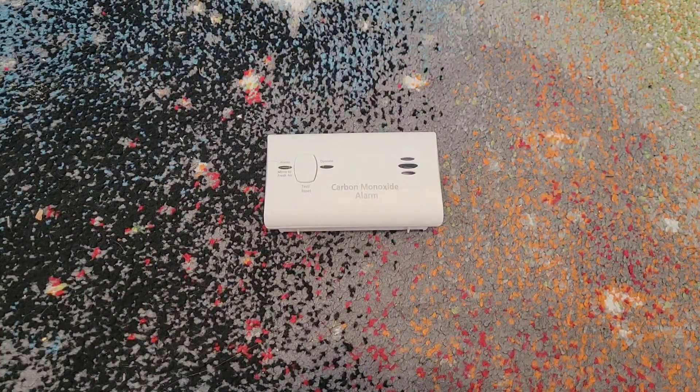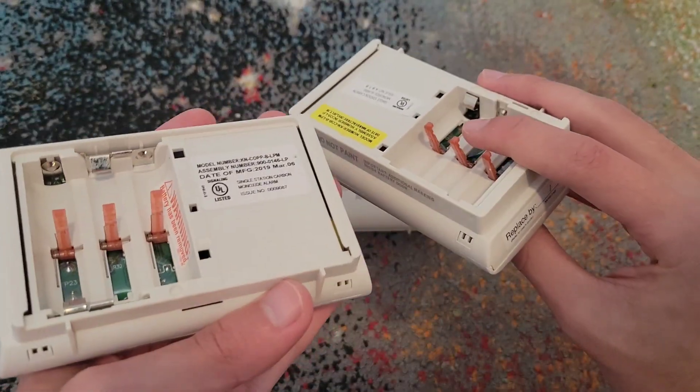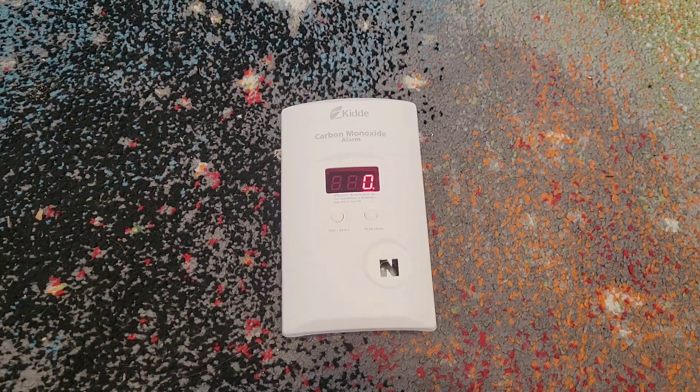As for the display versions right here and these older ones, these both take three AA batteries. But changing them out is no different from the others.